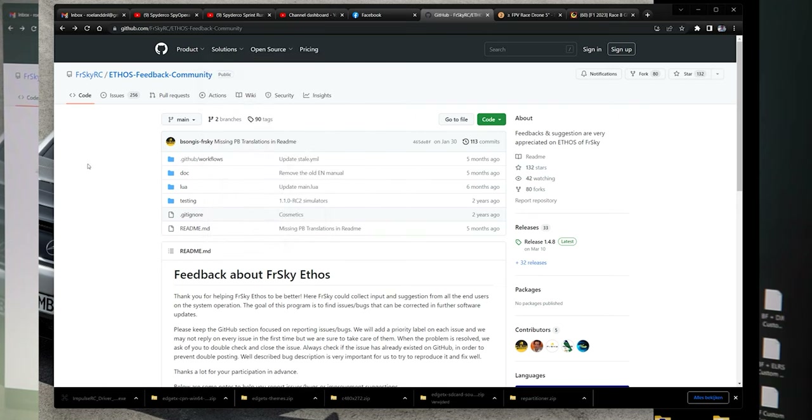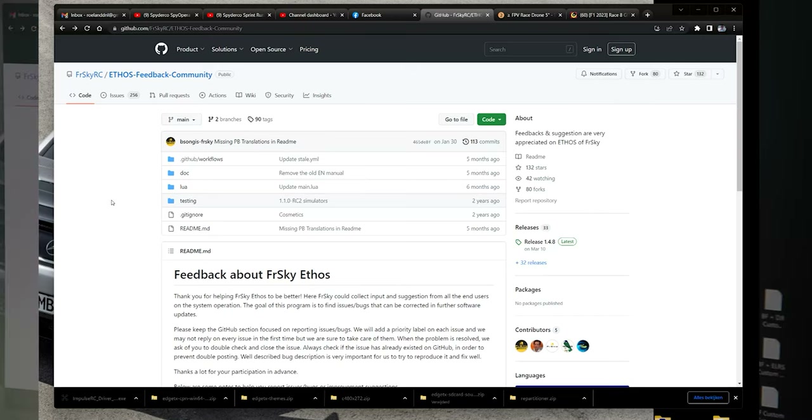There's a link in the description of this video to this specific page. In case you're wondering why the dates are six months old for the LUA scripts — these scripts are basically nothing more than an in-between: between the firmware on one hand and your module on the other. In your ELRS or Crossfire module there's already part of the scripting. All the possible settings for your module are in the module; the rest of the code is in ETHOS already. So these scripts don't have to be updated all that often — if there's an ELRS update these scripts can remain the same. I know these work; I used them yesterday.